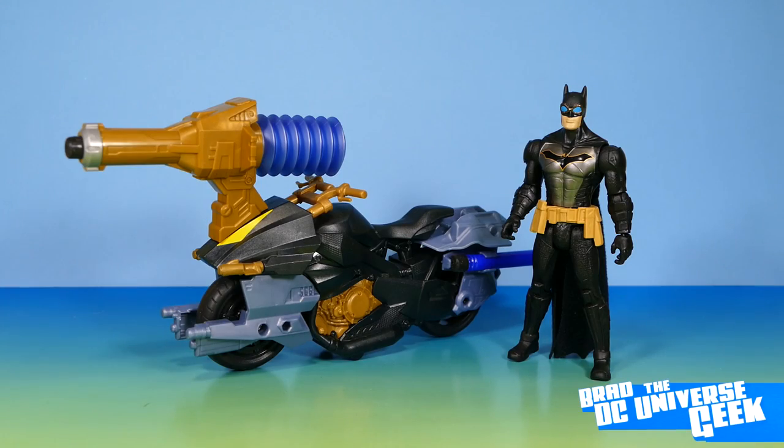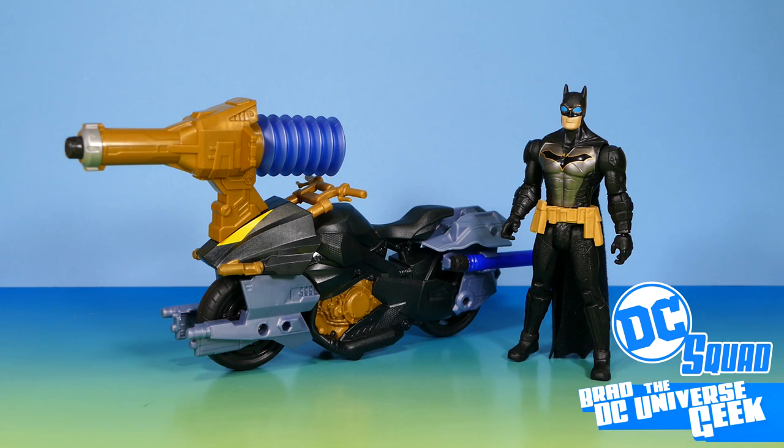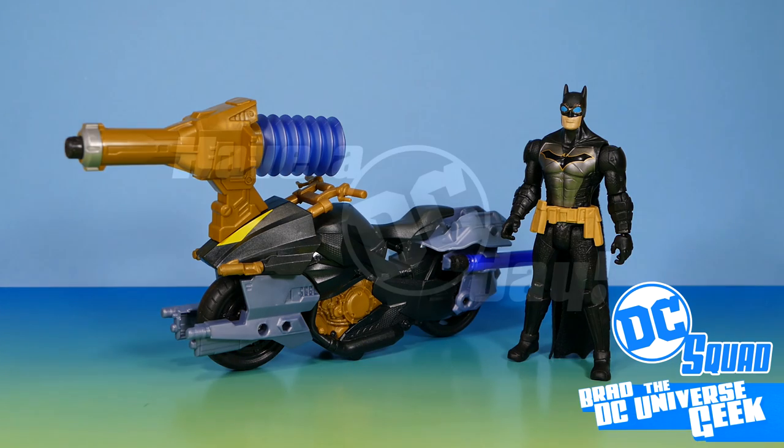That's my simplistic review of the Batman Missions Blast Attack Batman and Batcycle. If you found this video interesting, useful, or even a reasonable waste of time, please leave a like and comment below. If you want to see more, subscribe and join the DC squad by hitting the subscribe button, and consider dinging the bell for notifications. Have an awesome day, super friends, and take care.